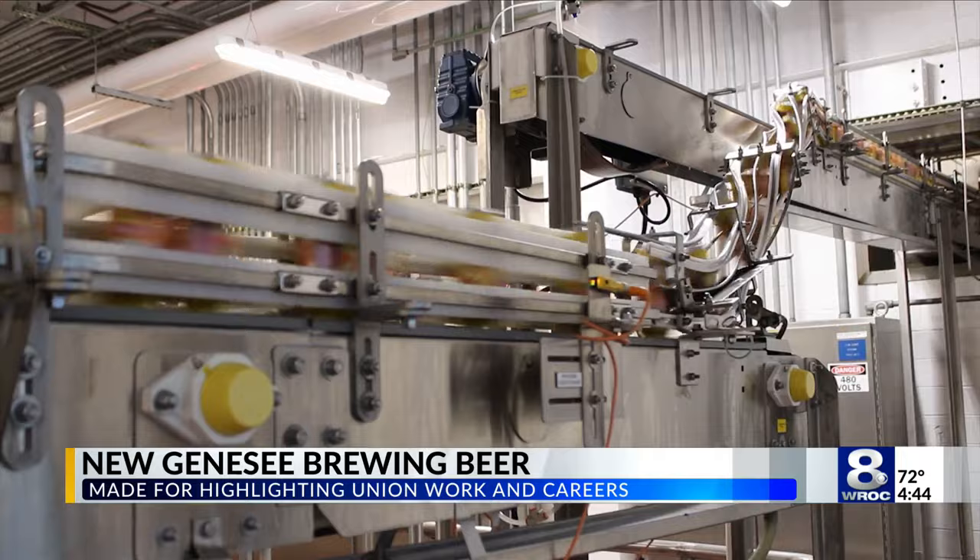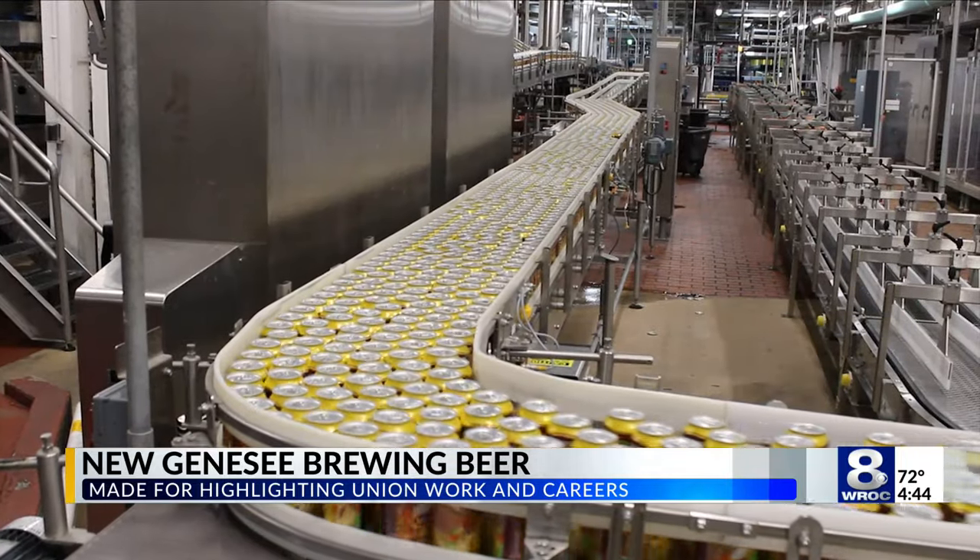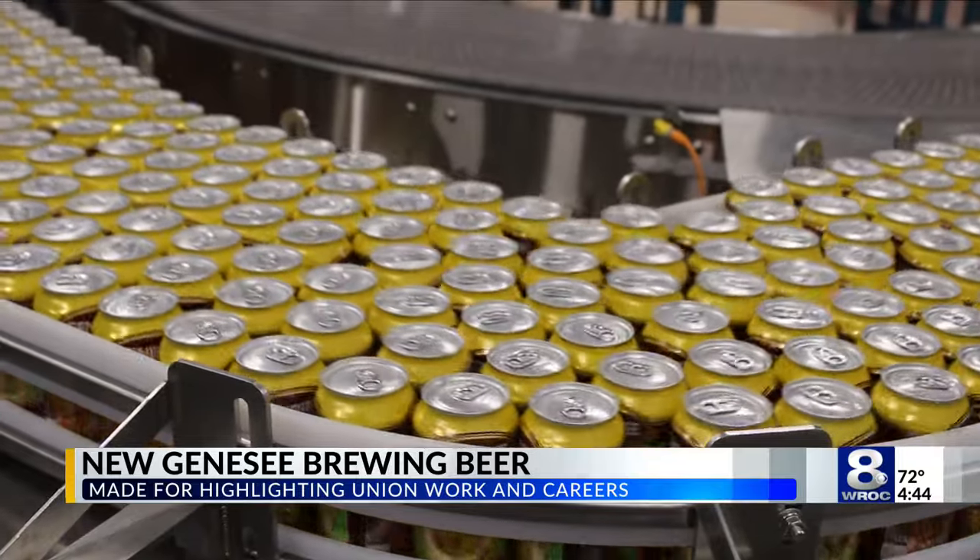It's even shown in the packaging artwork on the can, as you can see here, where it features images of workers painting, hammering, and pouring hops.